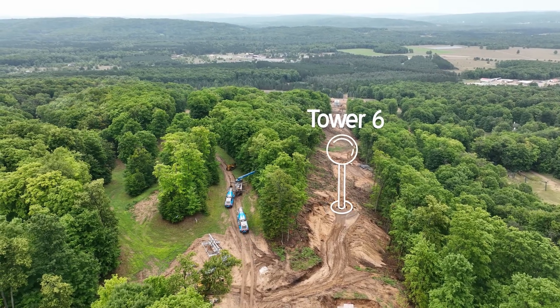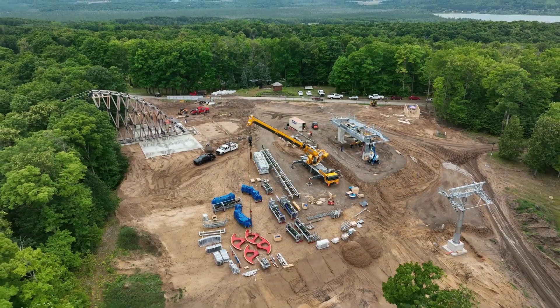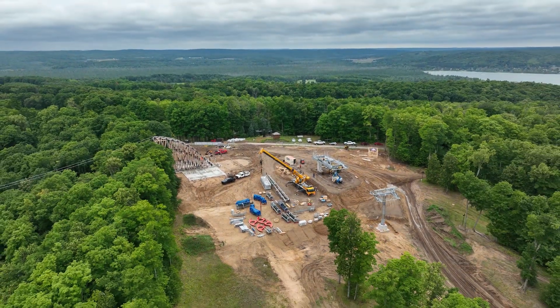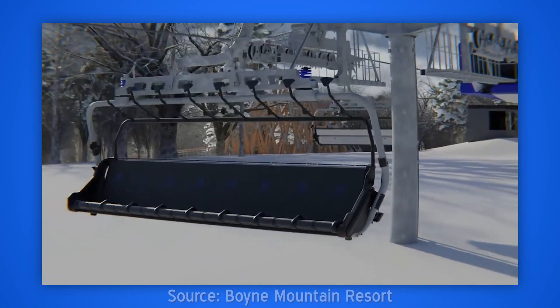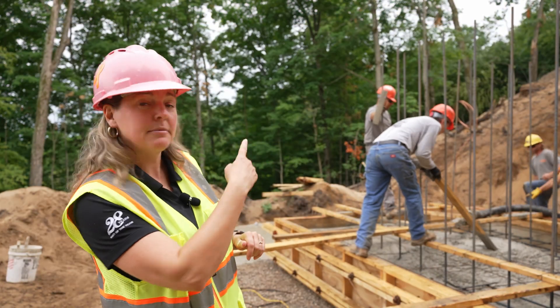We're here pouring Tower 6 at the Disciple Ski Slope at Boyne Mountain USA, where they're installing the largest flywheel on their new eight-person lift. High speed to the top — we're talking smooth transition down at the bottom of the hill. Get seven of your friends and speed up to the top of the mountain.